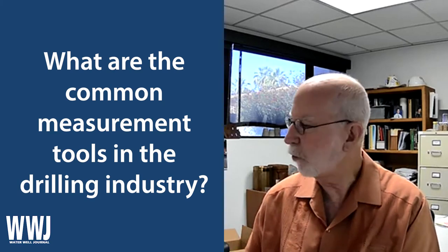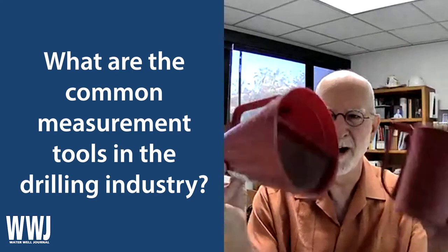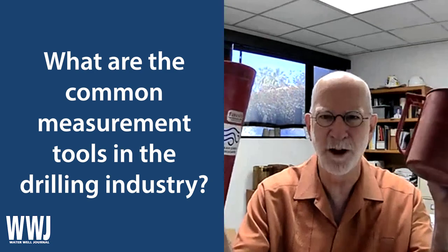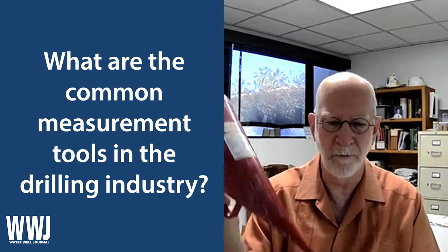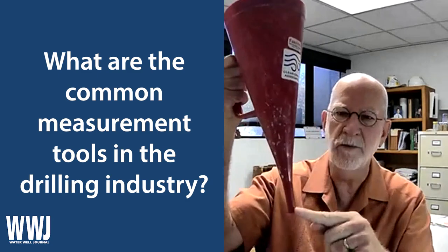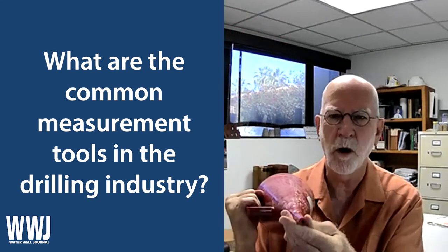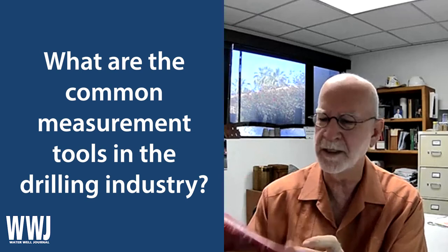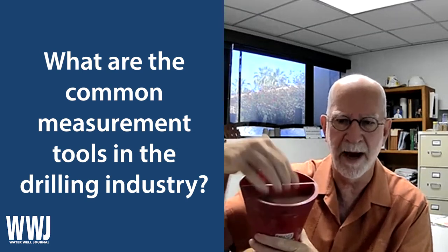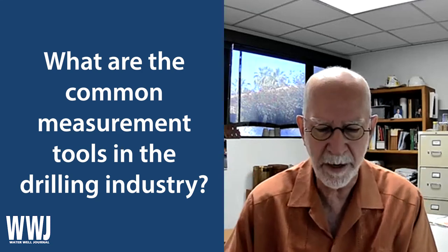Even a good old-fashioned Marsh funnel and mud cup — mud rotary drillers are all going to have this, mud engineers certainly all have it, and even hydrogeologists have these. This is where we measure viscosity, measuring the speed through which the mud flows through the cone. If the hole at the bottom is wallowed out, if there's a little crack in the side, if there's not a good strainer to keep the cuttings out, this is not a functional tool anymore. And all that can happen if you're banging it around in the back of a pickup truck.